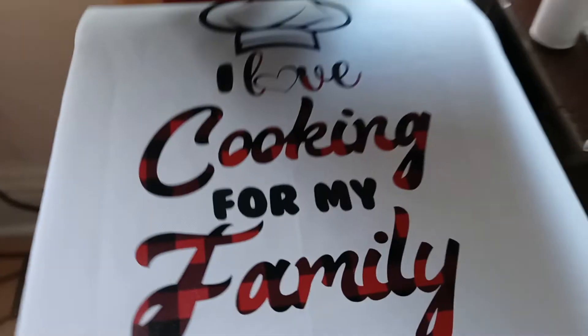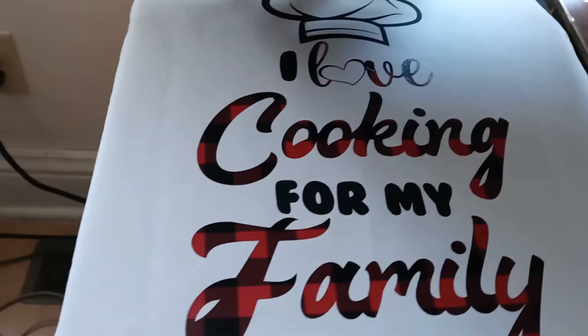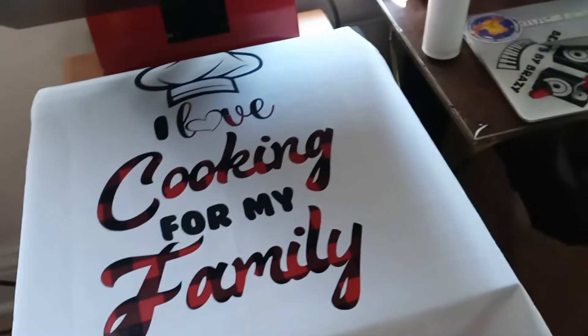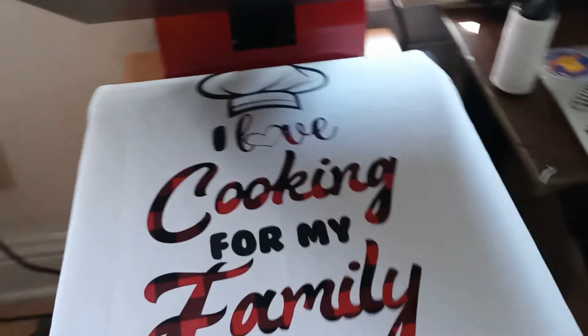Here goes the final product. When I cut it out and peeled it, I realized I cut the wrong side — they put the backing on the other side. You've got to do some other stuff to get this printed out: transfer from one backing to another backing, then transfer it on the cloth. I'll make another video in the future about how I did that.